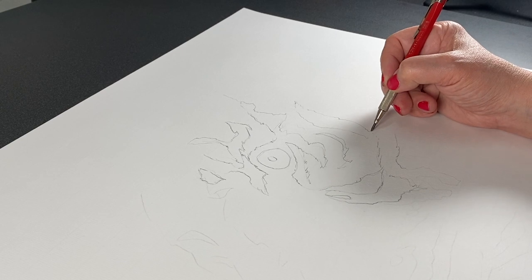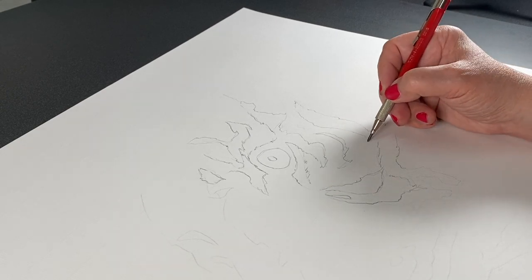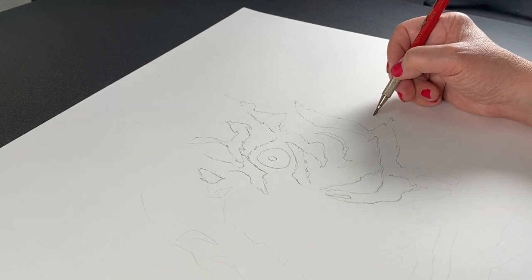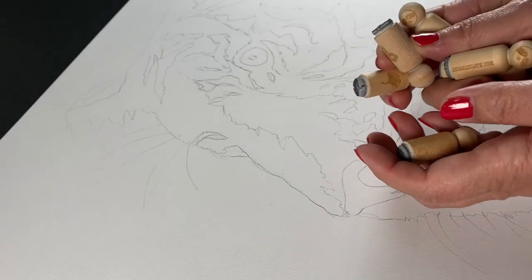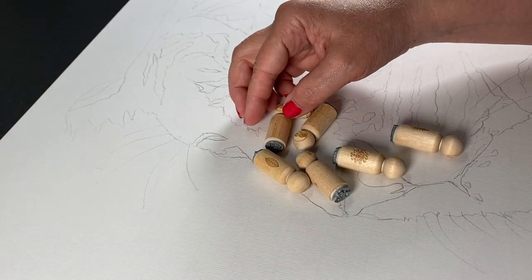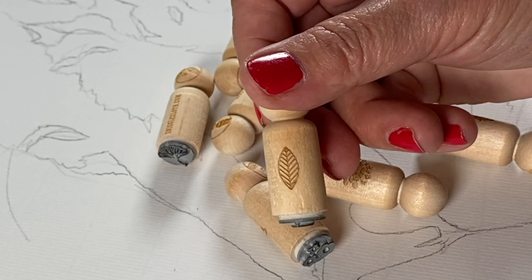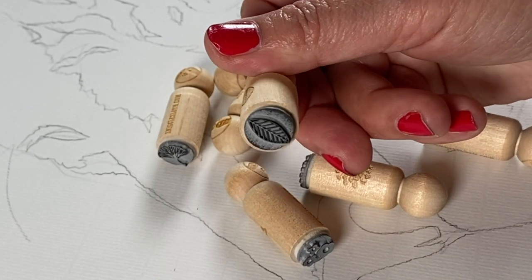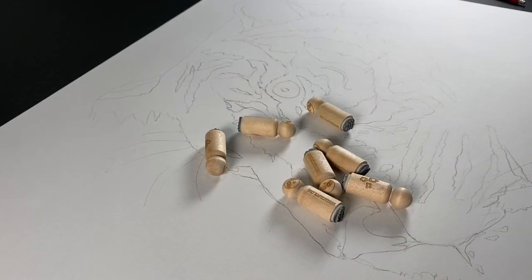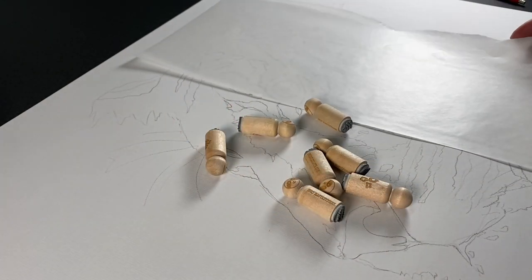This is not a project for the faint at heart. This took me a couple days to do because it's so big and the stamps are so tiny. I just purchased these because they were so cute and I liked the handle on them. I thought for this much stamping, I was actually going to need something that was going to be easier on my hand than a stamping block.